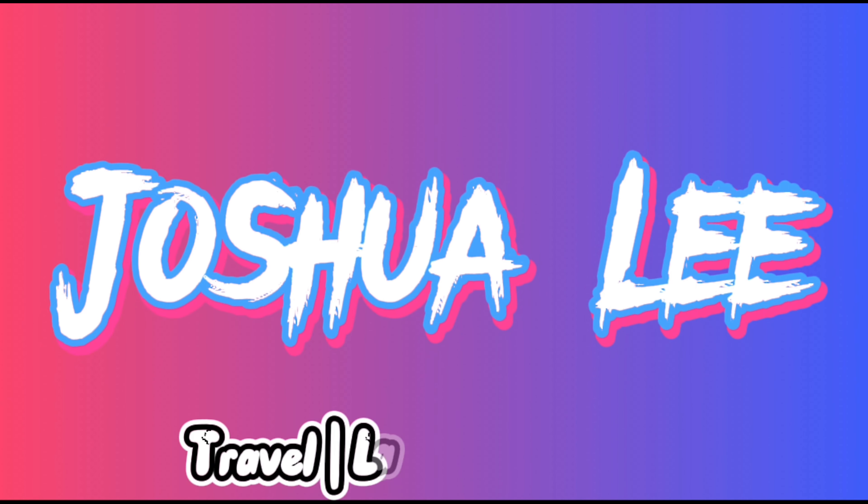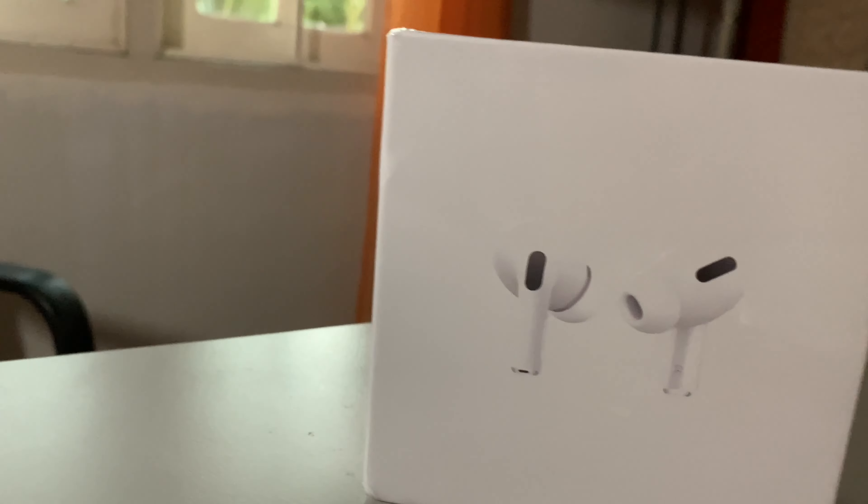I recently just picked this up. So without further ado, let's get this AirPods Pro unboxed.